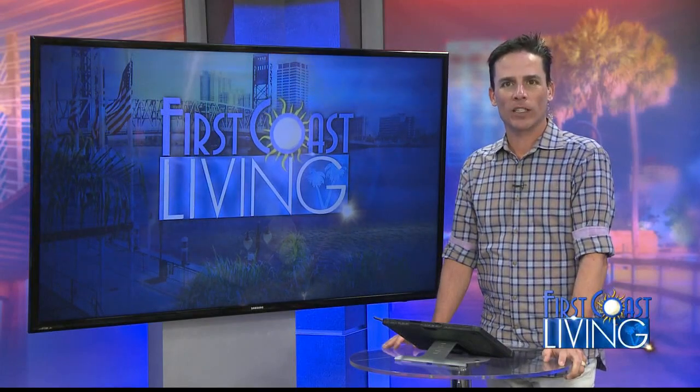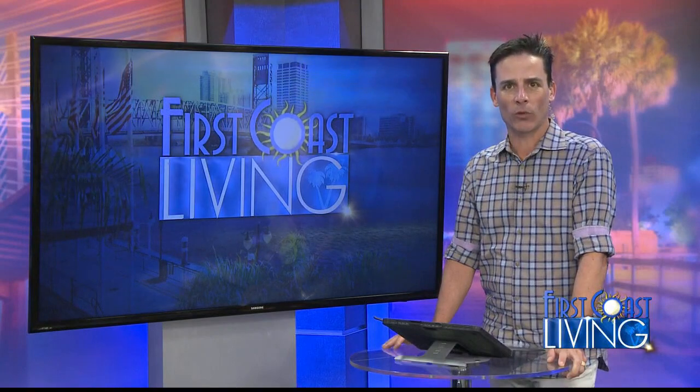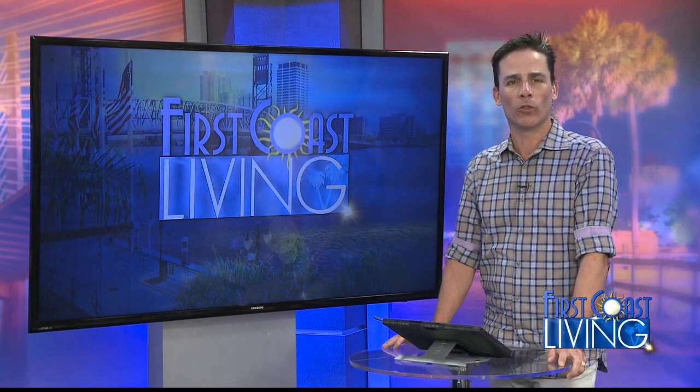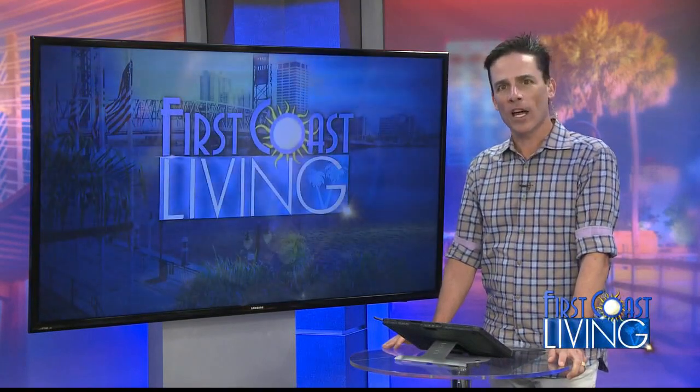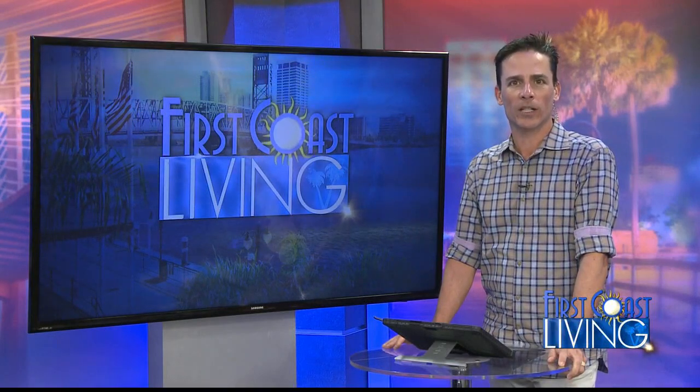There's a new nationwide campaign that's going to honor the great contributions made by U.S. and allied forces while supporting our modern-day wounded warriors. The There But Not There campaign was launched in the United Kingdom, but will support the Invictus Games and the United States team with its efforts in this country. Joining us now with more is Purple Heart recipient and Invictus Games athlete, Major Ivan Castro.